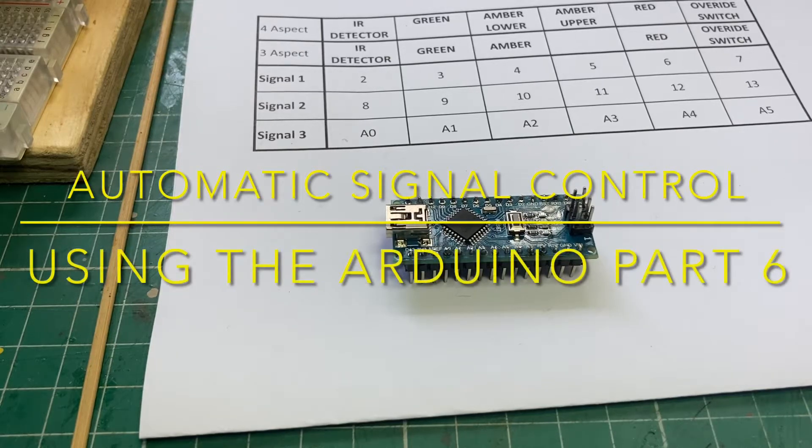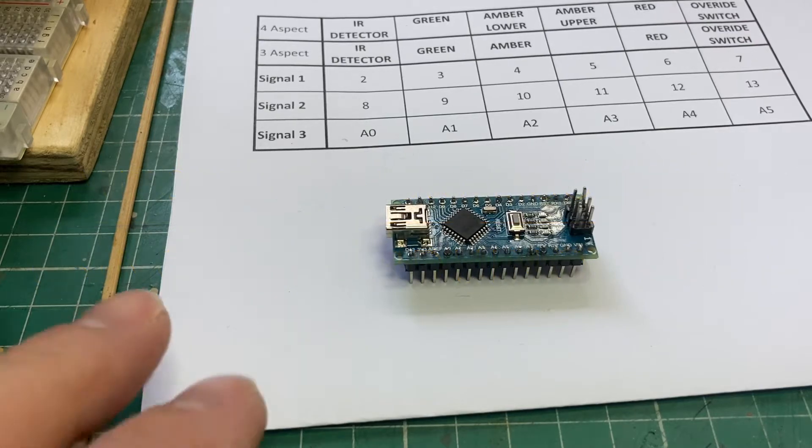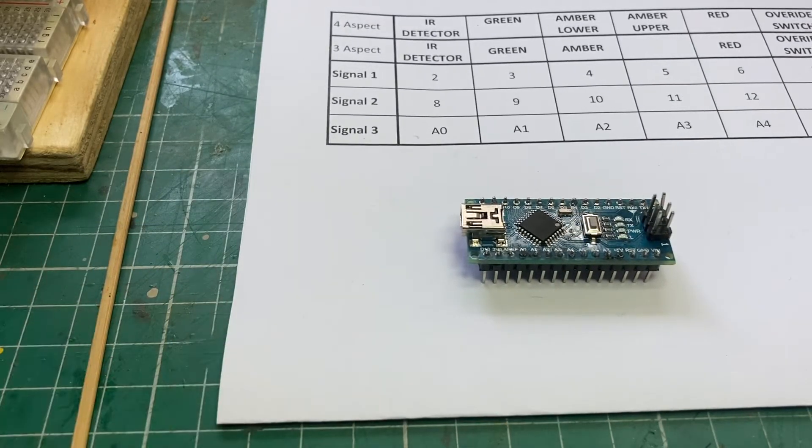Hello again. The next thing I'm going to do is try and use exactly what we've just done using my Arduino Uno, but using the Nano instead.